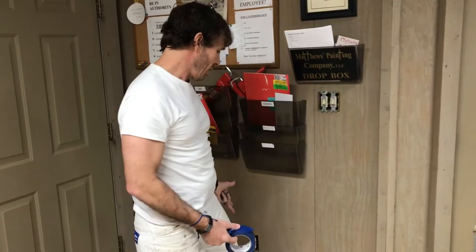So that's how we tape light switches and outlets on job sites. Again, I'm Jason Matthews, owner of Matthews Painting. Please visit our website at MatthewsPainting.com or you could like this video on our YouTube page. Thank you.